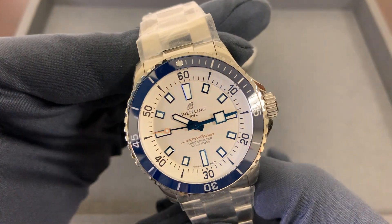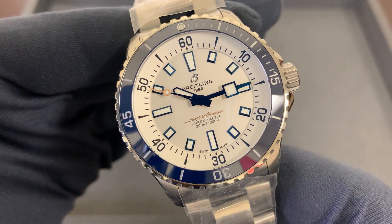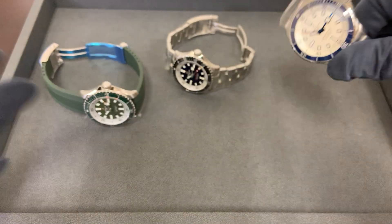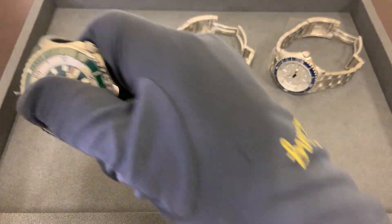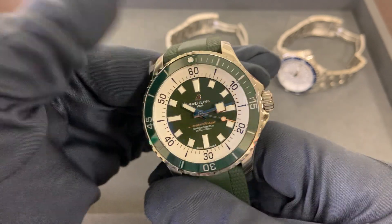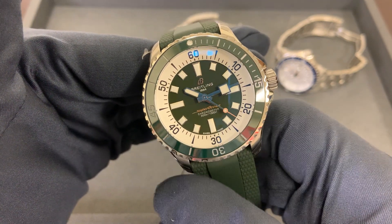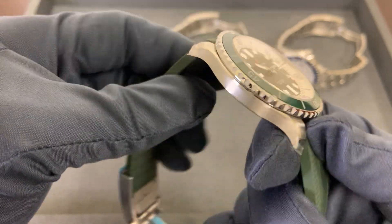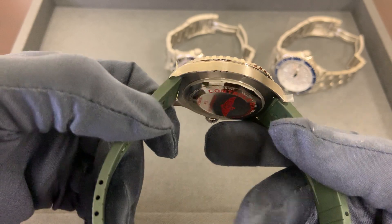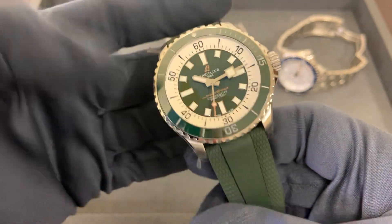Here's the white and blue 42 — I like the yellow seconds hand on the Super Ocean. I should mention: this model references what I understand to be around the 1965 Breitling catalog diver. These are a throwback to it. I haven't had a formal training on these yet, so I'm going off of the little bit I've heard and seen so far.